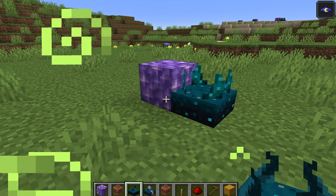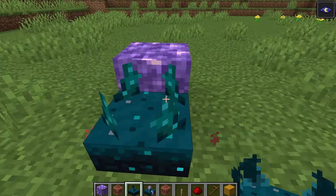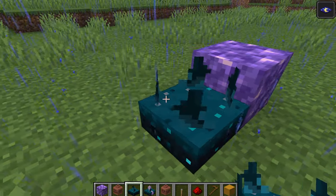If a Skulk sensor receives a vibration — for example, walking by it — a block of Amethyst placed adjacent to the Skulk sensor will re-emit the same frequency.